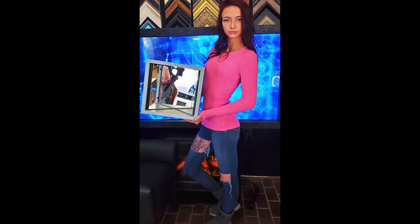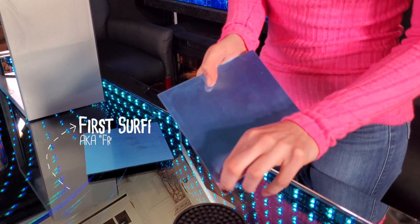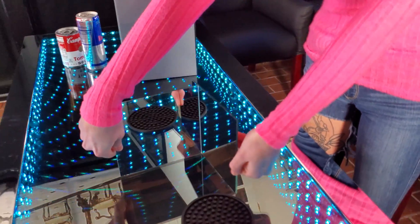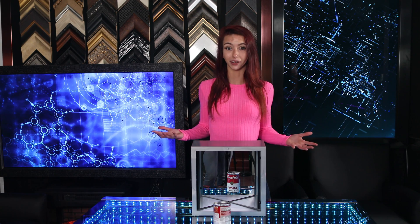Shout out to John Walter of truemirror.com for sending this awesome true mirror. In order to avoid an obvious line down the middle, the truemirror uses first surface mirrors, also known as front surface mirrors, which have been made to fit together very precisely. We've posted detailed information on first surface mirrors on our website, twowaymirrors.com. There is a small adjustment knob on the side which you can turn to angle to a perfect 90 degrees, and when the seam disappears your face is continuous.